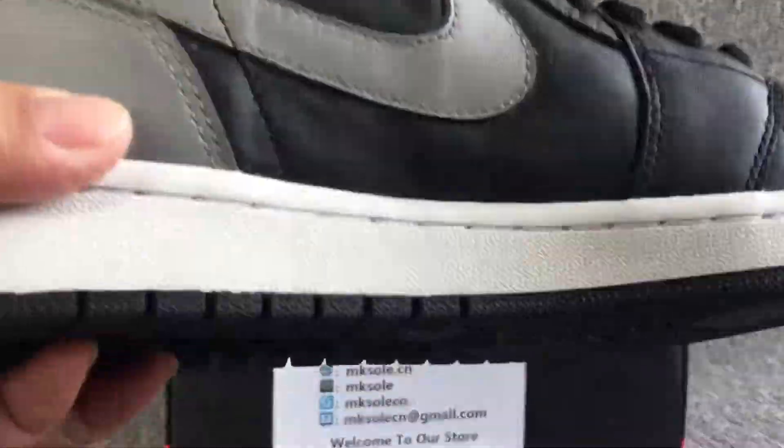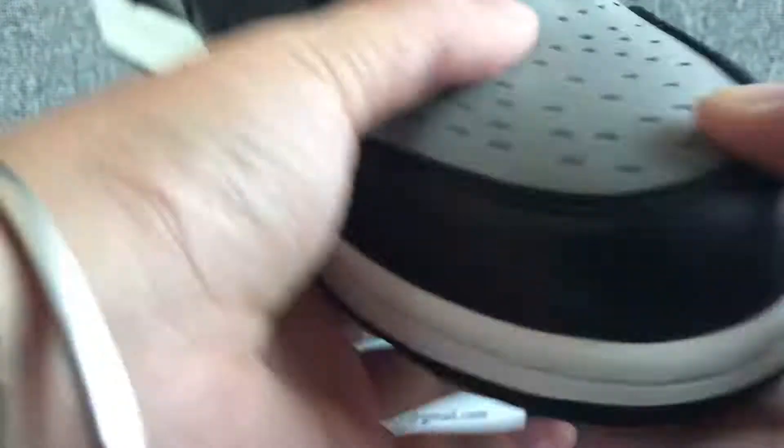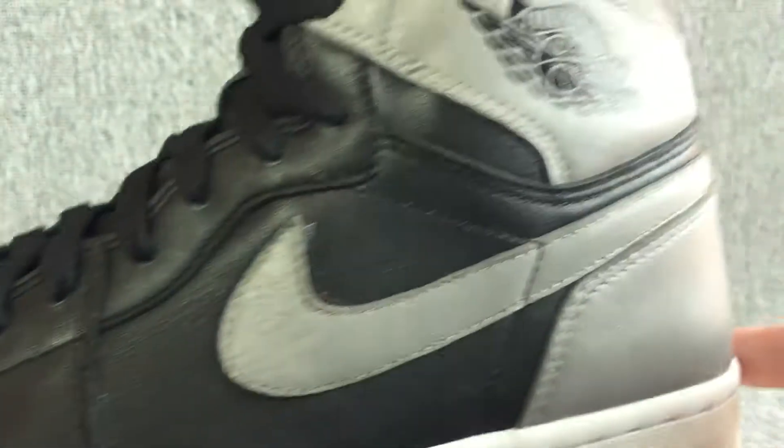I'll do a little bit of the back. Here is a red inside.